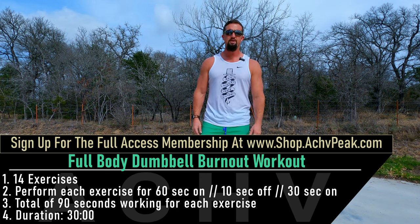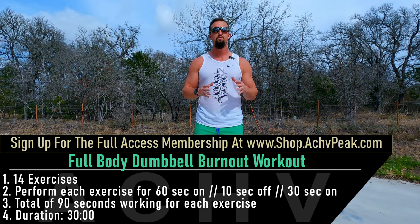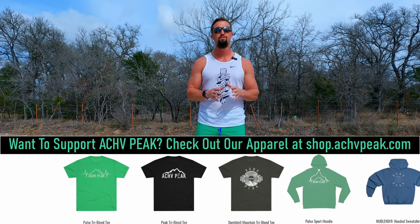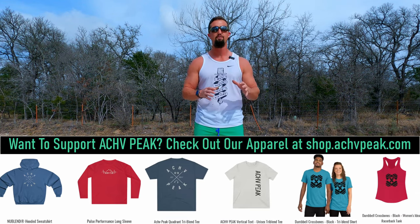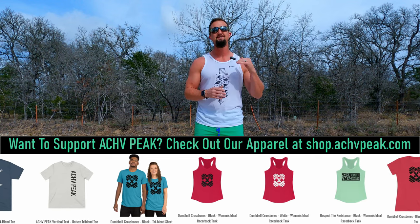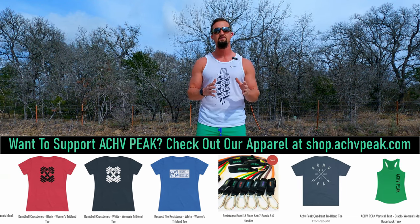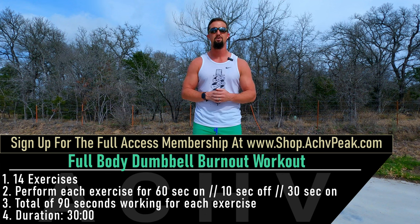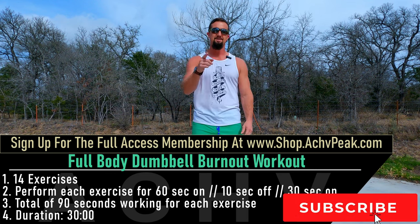DJ here with Achieve Peak and today we're going to be doing a full body burnout workout. We're going through 14 exercises in total. Our working time starts with 60 seconds followed by a 10 second break and then another 30 seconds of working time for that exercise. The goal today is to reach failure for each and every exercise. If you haven't reached failure by the initial 60 second working time, increase your weight for the following 30 second working time so you can try to reach failure. This workout also includes a warm-up. If you like this workout, hit that like button, subscribe to the channel, and let's get to work.